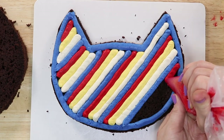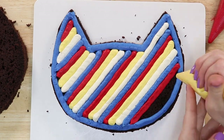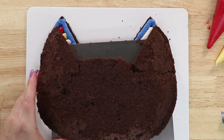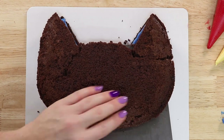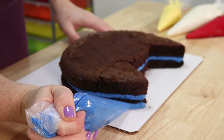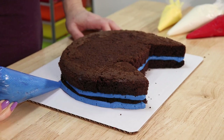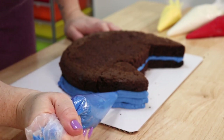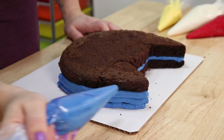We're just going to finish filling in these lines and once our entire center layer is filled in with buttercream, we're going to add our final layer of cake and then finish it off with a nice thick layer of buttercream. Now my second layer of cake was a little bit flimsy because my cake was really moist and I did end up breaking off an ear, but not to worry — once we add our buttercream and smooth it out, that's going to hold everything all together.